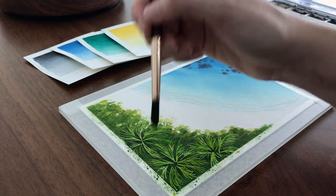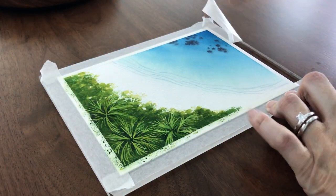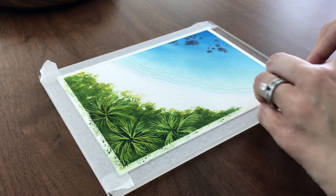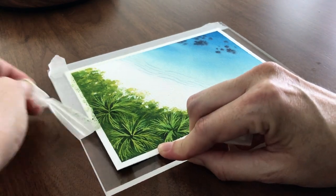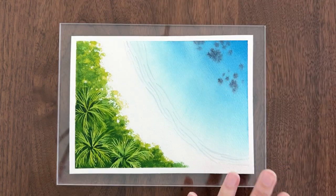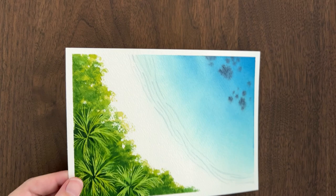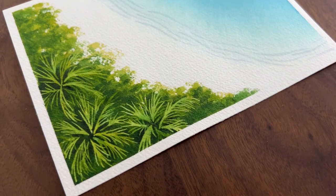Once you're done glazing, let your entire painting dry fully. Now it's time for the big tape reveal. Before you peel the tape let your painting dry completely so your painting stays flat. That's it. Our aerial beach painting is complete. Look at how those palm trees pop out of the foliage. It would have been really hard to paint those without masking fluid. Before you go be sure to download my free guide Masking Magic for more fun ways to use masking fluid. I hope you enjoyed this tutorial and have fun painting your own aerial beach scene.